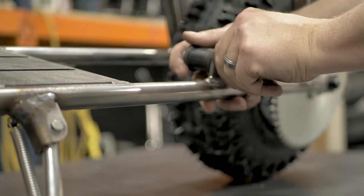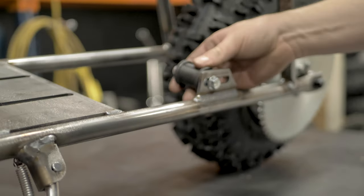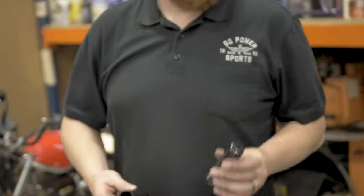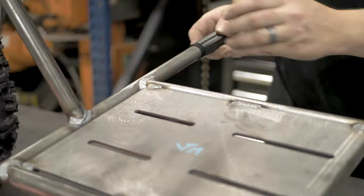I'm just going to leave that hand tight for now, and then once we get our motor and chain on, we can adjust the chain. Rubber foot grips — these go on either side of this part of the frame.